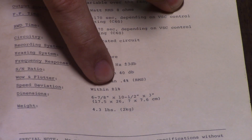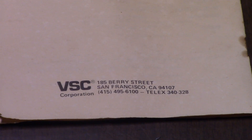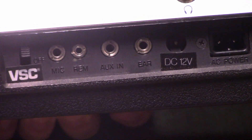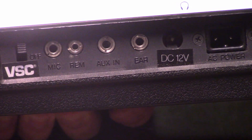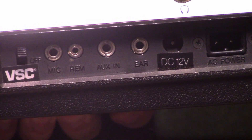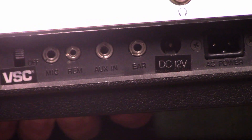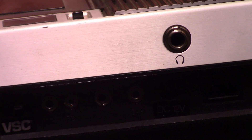They even state the wow and flutter within plus or minus 1% VSC — 185 Berry Street, San Francisco, California. On the side of the cassette recorder you have your VSC on and off, mic and remote input, auxiliary input, earphone output, as well as your DC 12-volt and 120-volt AC inputs. Plus you have a headphone output as well.